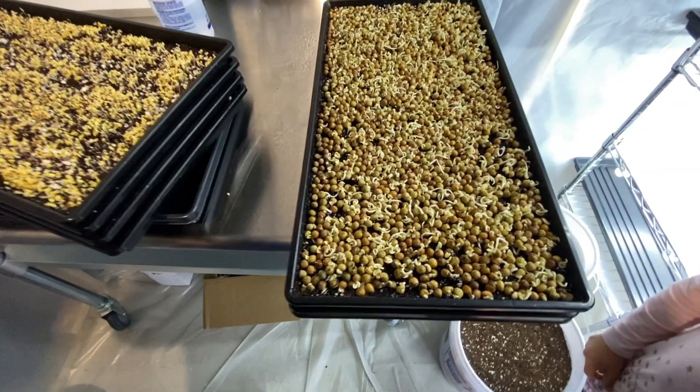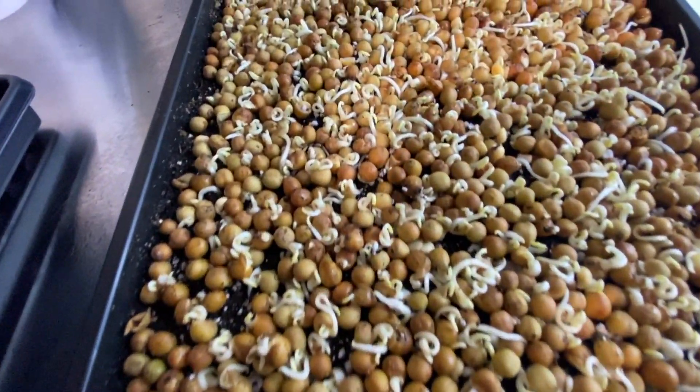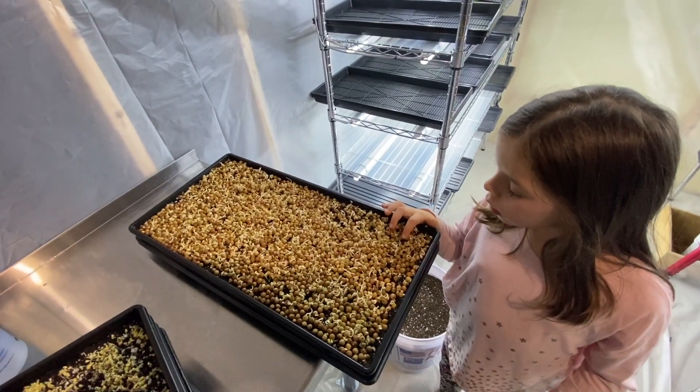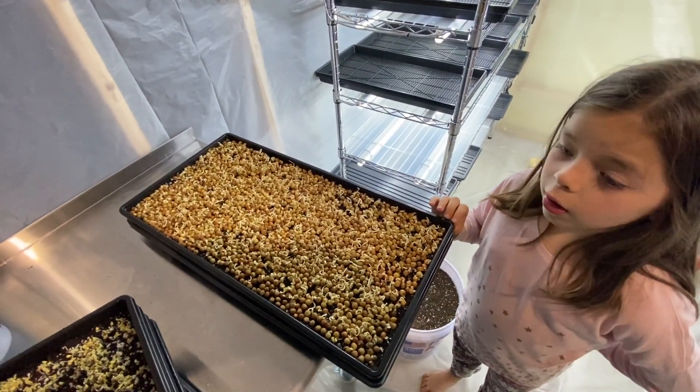Next day. Here's the peas — so cool. Look how big this is. This one's super big — it's like one of the biggest ones. Are you surprised how fast they're growing? Isn't that cool?